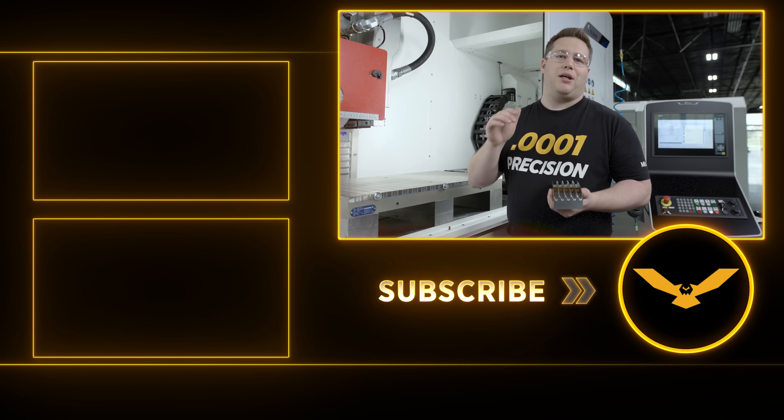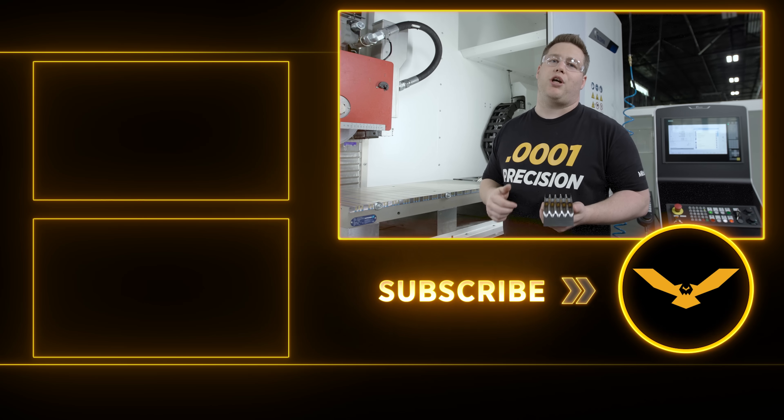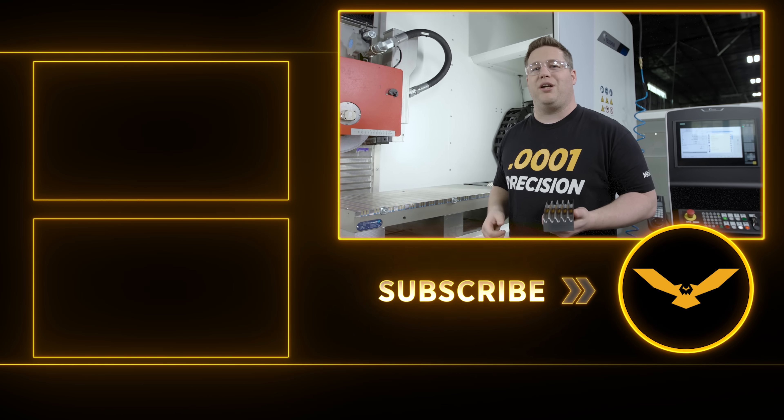Don't forget to like and subscribe. Leave me a comment below and let me know what you thought about this video. We'll see y'all next time.